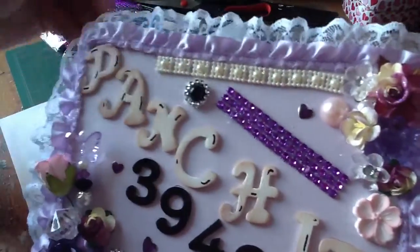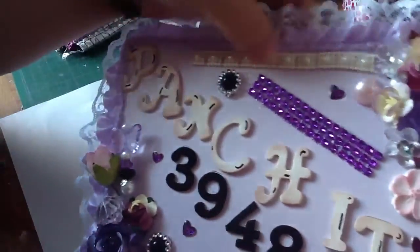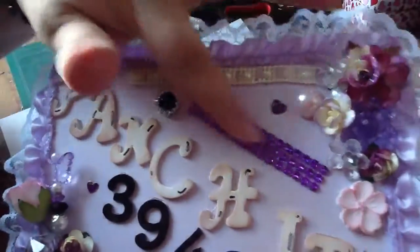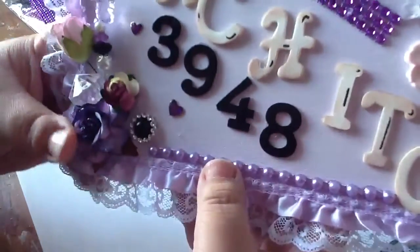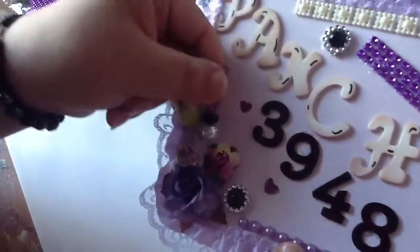A bunch of the things you see here she sells in her store. She sells this pretty trim here, she sells this right here, she sells this one — she sells a bunch of them.